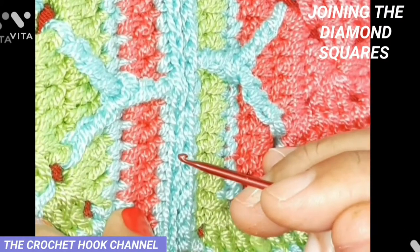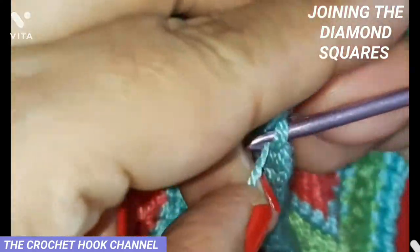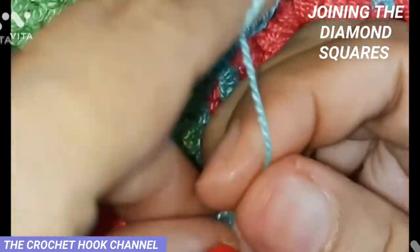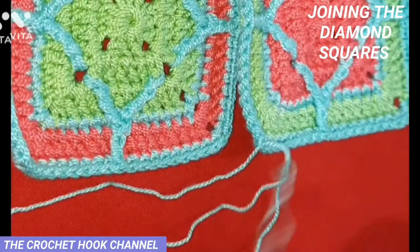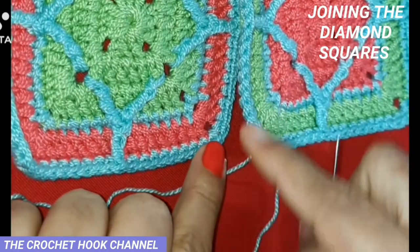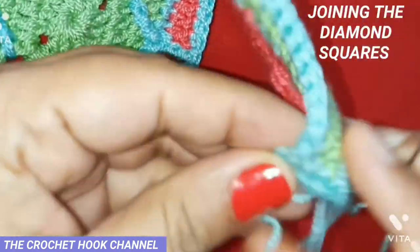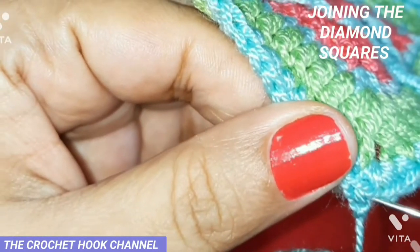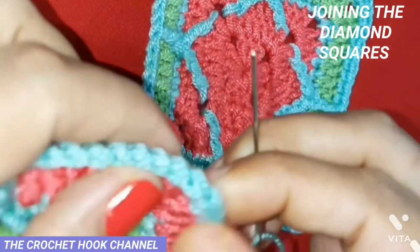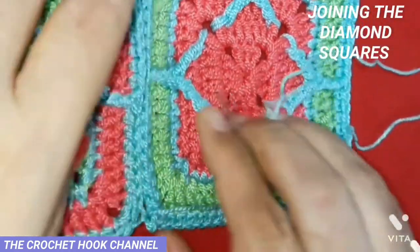Into every corresponding stitch we're going to work our stitching all along the vertical line. First, in this corner chain one, I'll bring the thread and tie a knot. Then I thread my needle with this loose end and begin sewing the two motifs together.